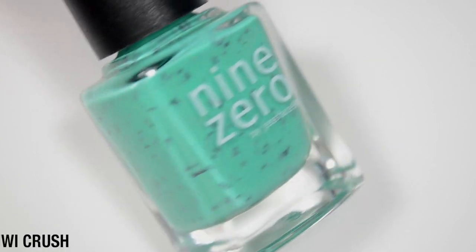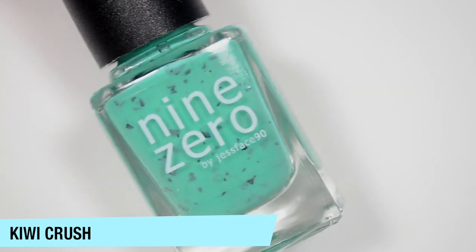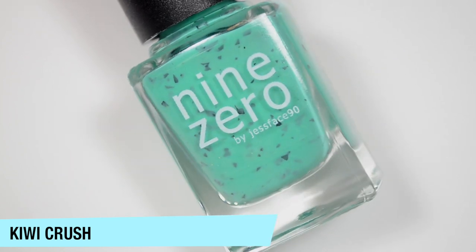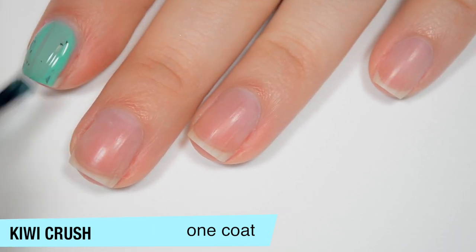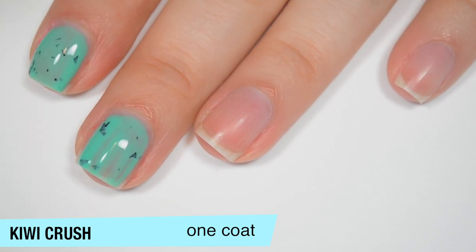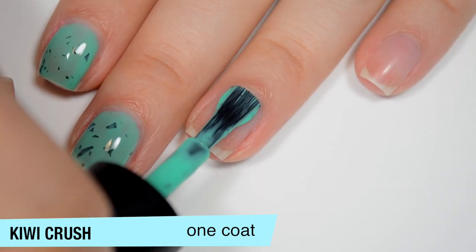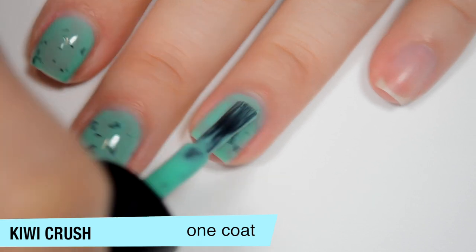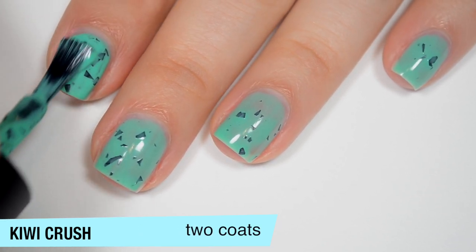The next polish is called Kiwi Crush, and this is a kind of teal, aqua-ish color with those black shredded glitters. Obviously kiwi is not teal, but I couldn't really find a teal fruit, so this is where we ended up. Because the base in this one is colored, it is considerably more opaque than the white is on the first coat. That first coat is just a smidge streaky. And just like the last one, because the glitters are larger, it does take a little bit of manipulation to get them in the right spot. When you are moving large glitters around once you already have a good first coat on your nails, you do want to keep wiping excess polish off the brush so you're not adding more polish — you're just pushing the flakes around.